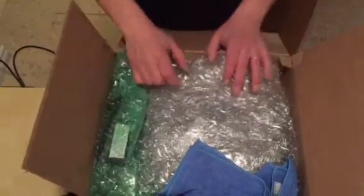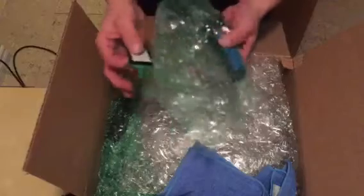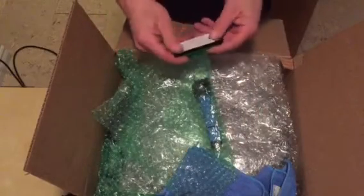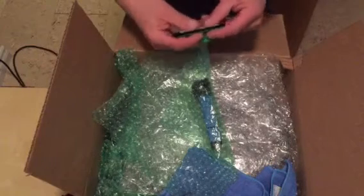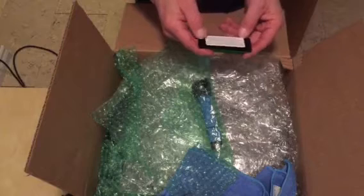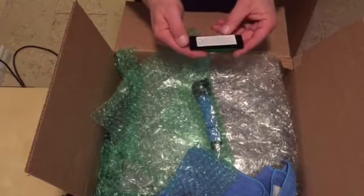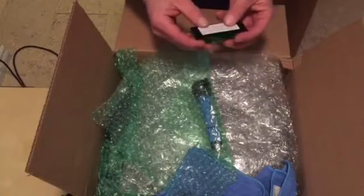My 3D printing company is CanFab3D.com. I am also the creator of the Squeaky Clean Vinyl Cleaning Machines. What this is, is my version of a record cleaning machine. It's not a cheap version, it's not an expensive version, it's my version. It's pretty much the best product I can come up with at a reasonable price for cheap people like me.